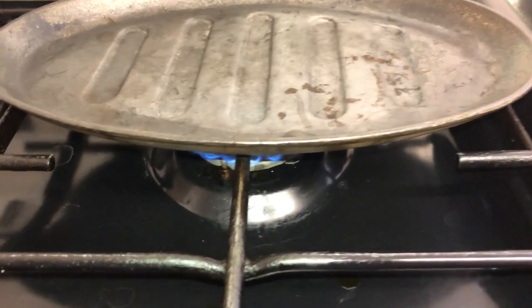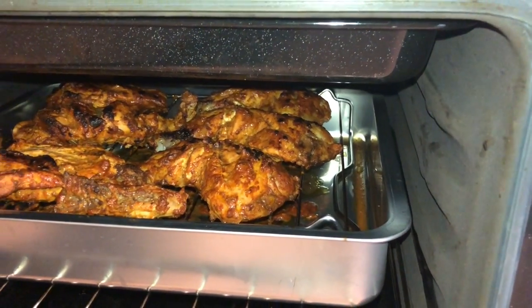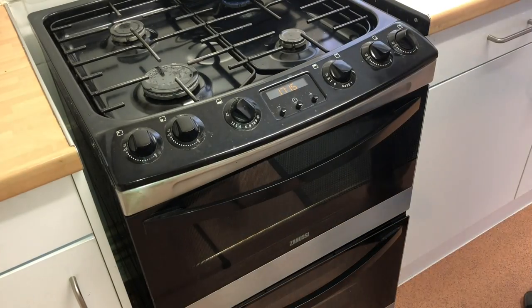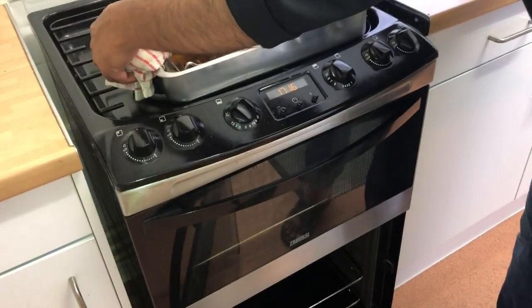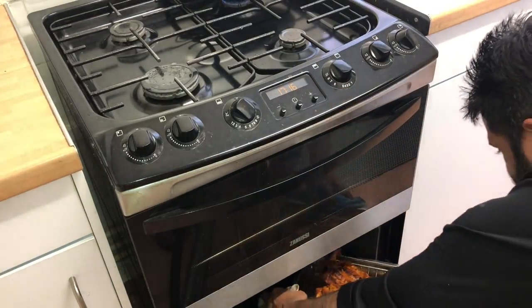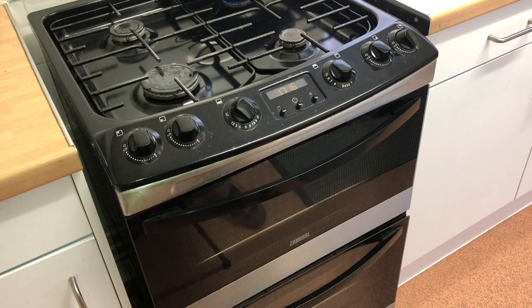I'm just heating up my cast iron serving skillet, like you have in the restaurants. Let's check up on this — it's really hot, so be careful. It's looking wonderful. It's been about 10 minutes now. Just checked on the chicken — it's still not 100% cooked how I want it. I'm going to give it a further 3 to 4 minutes and then bring out the chicken.